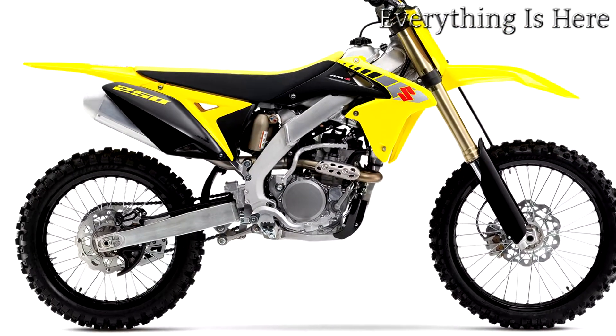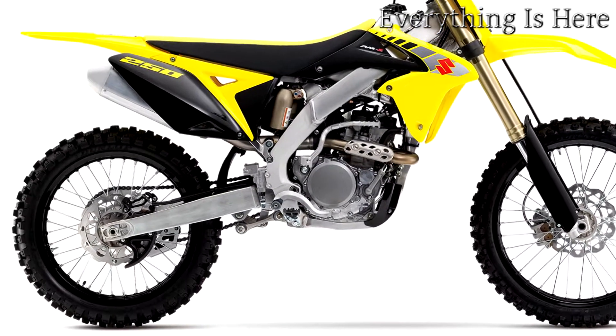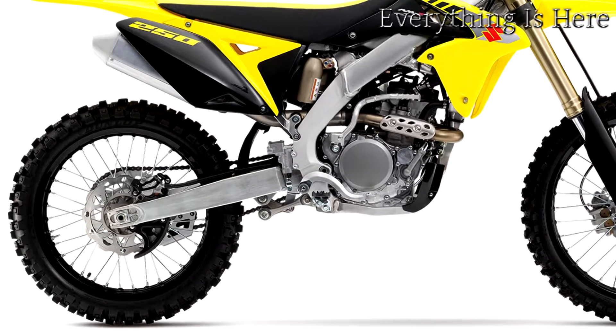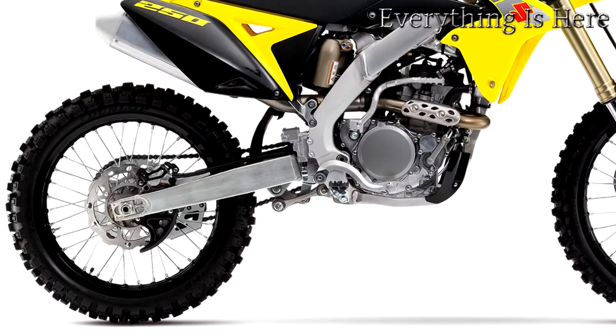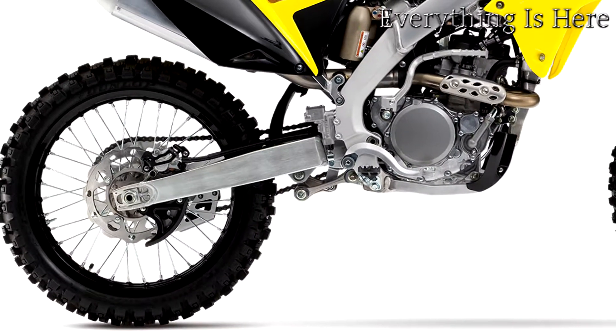The RM85 delivers everything first-time motocross racers demand and is equipped with technology from Suzuki's championship-winning two-stroke motocross weapons. The junior-size RM85 is the perfect tool for young riders learning to race and win.